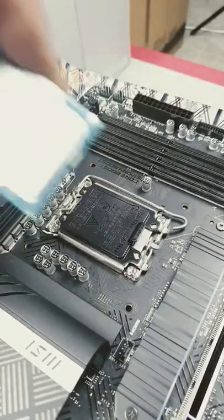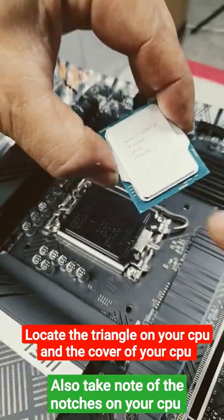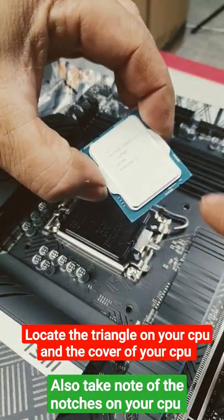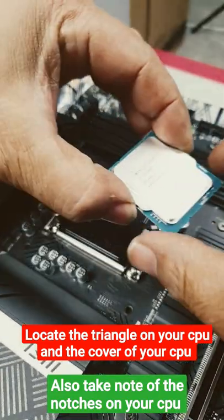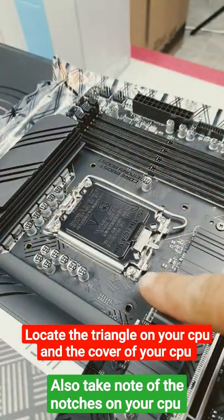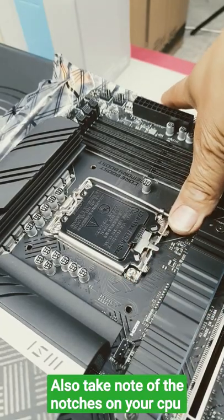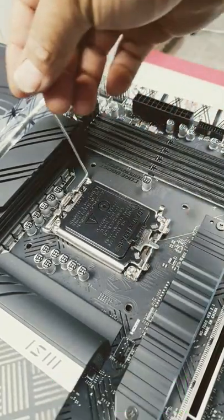This is how you install a 12th gen CPU. Looking at the CPU, you see a golden triangle. You also see notches there, there, and also at the top here and here. What you need to do now is follow the triangle on the socket.